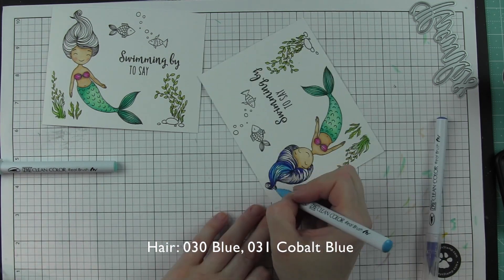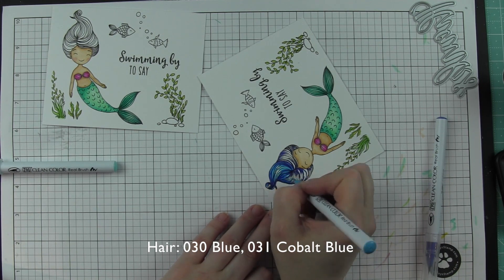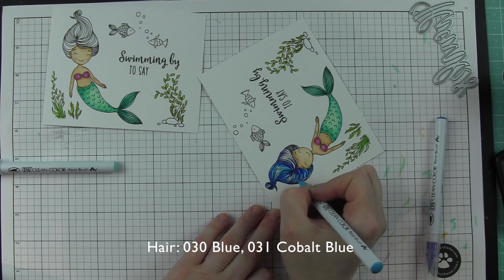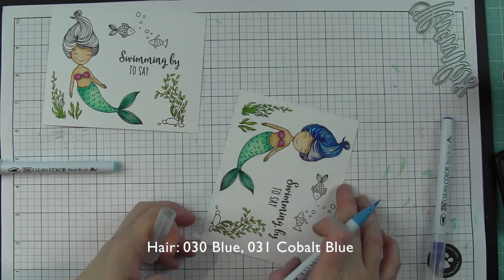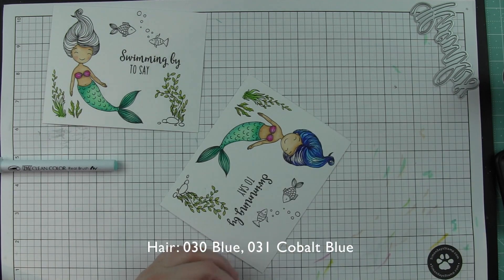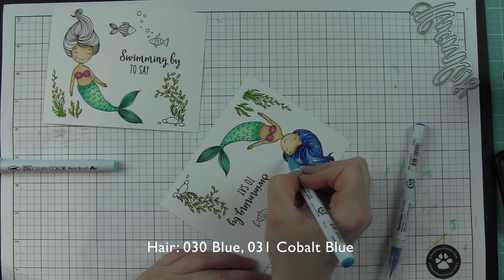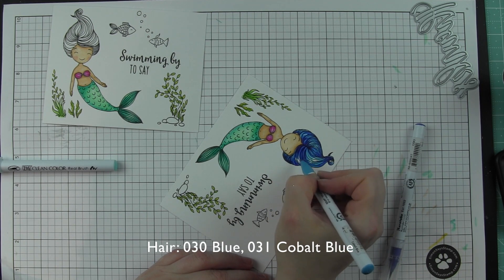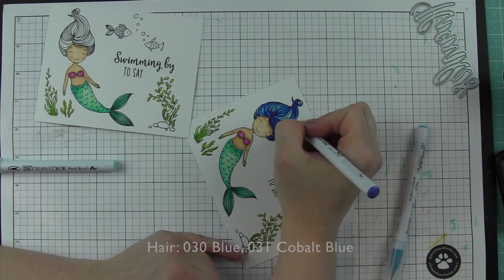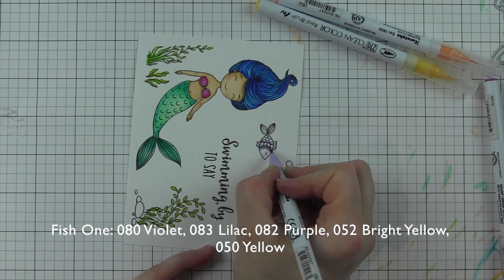Once this color blends out with the darker color, I don't want to over blend it. I'm doing a little bit of that feathering technique that you would do with Copic markers, but blending it a little. You don't want to blend out those hair strokes, if that makes sense. And there's her hair.